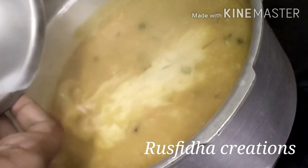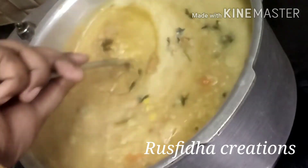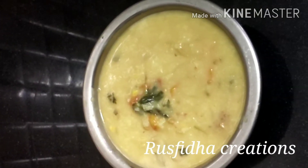Put a sheet on a plate. You can add another sheet on top. We are ready.